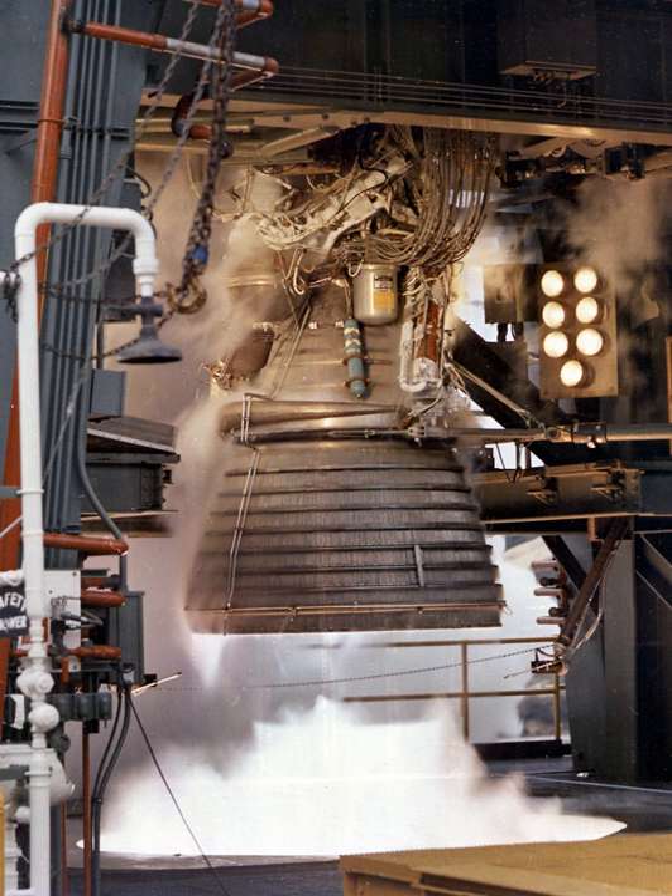During mainstage operation, engine thrust could be varied between 780 and 1,000 kN by actuating the propellant utilization valve to increase or decrease oxidizer flow. This was beneficial to flight trajectories and for overall mission performance to make greater payloads possible.